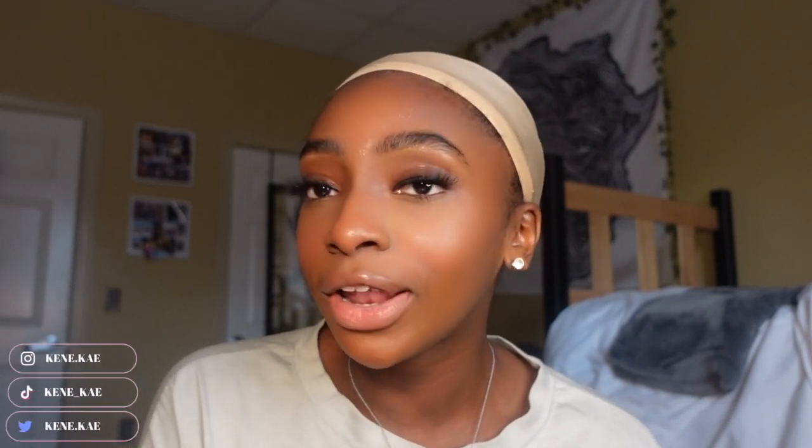What's good and what's popping y'all! If you're new here, my name is Kenna and I make college beauty and lifestyle related content. I know I look really crazy right now, but by the end of this video I'm going to be looking really good because I am going to be showing y'all how I installed this closure wig from Yolova hair company. Be sure to keep watching, like, comment, subscribe, and follow all of my socials.